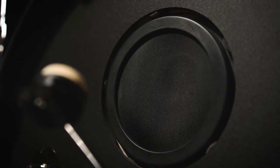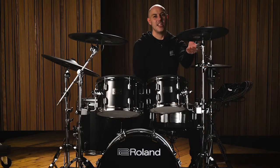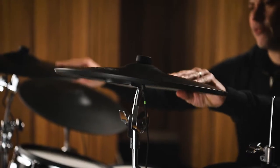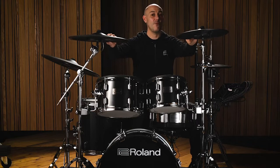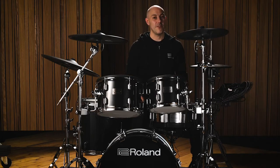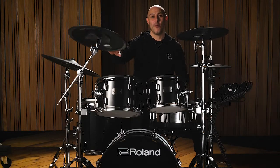The KD200 kick drum has an electronic drum pad built into a mylar drum head fitted to the shell, so when you play the pad you're physically moving air and getting resistance for a very genuine pedal feel. The new crash cymbals — the CY14CT and CY16RT — are thin, actually 40% thinner than previous cymbals, which means they feel more compliant under the stick and move more freely as you play.